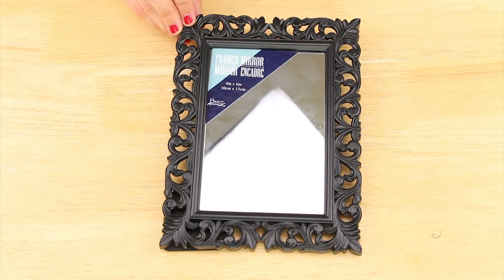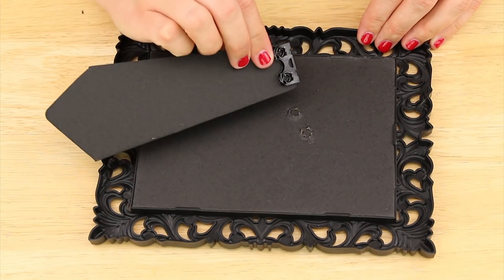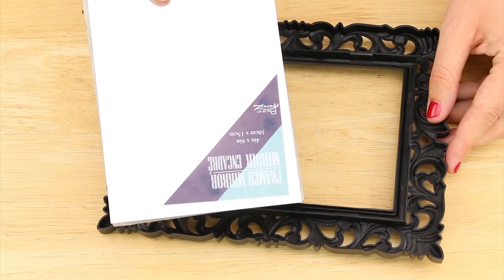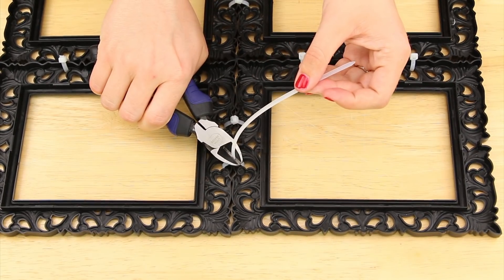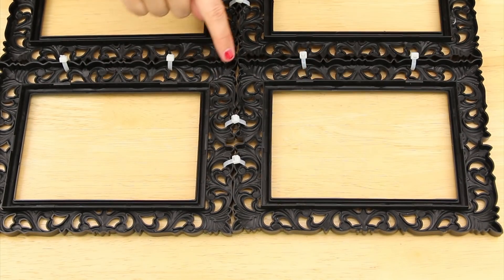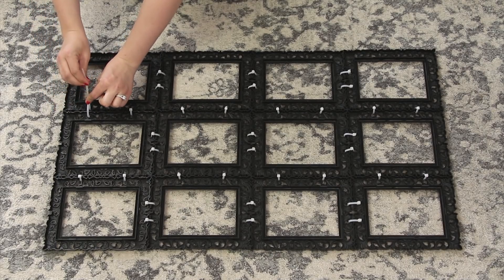I'm starting out with 36 of these mirrors from the frame aisle of Dollar Tree and these nylon cable ties from the hardware section. I gently pulled off the stands and popped out the backing and mirrors. Then I ran cable ties through the detailing on the frames in order to connect them and used wire cutters to remove the tails. I put two ties on each of the connecting sides and repeated this making three panels that are 3x4 frames.